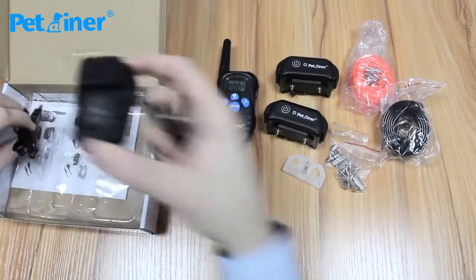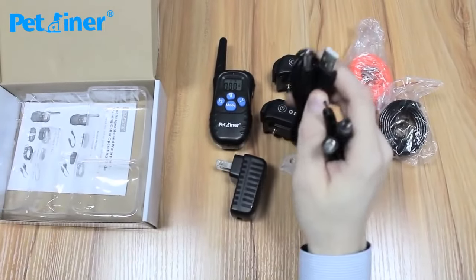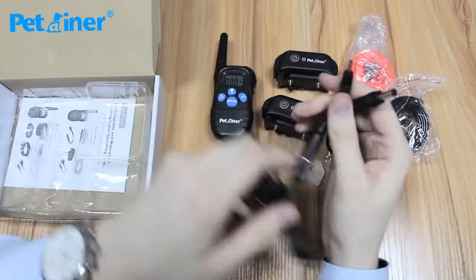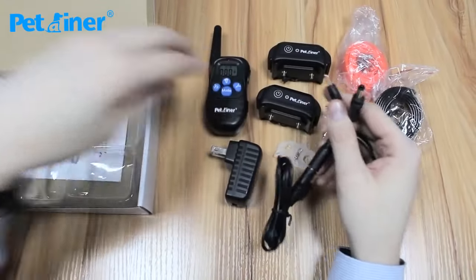This is your AC wall adapter and your USB connector that goes in the bottom. This can go into the splitter, which then lets you charge both your receiver and your transmitter at the same time.